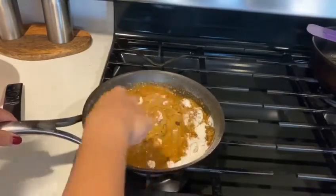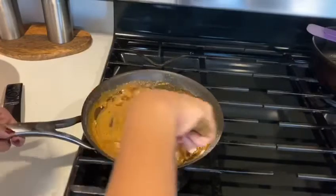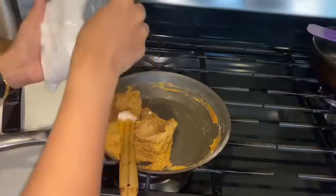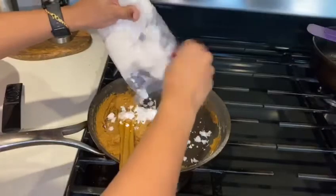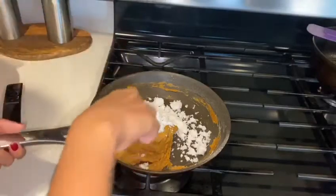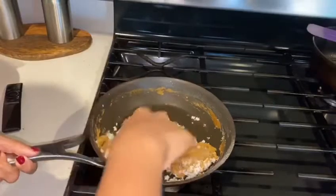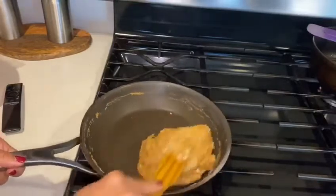Let's put it on a low flame. Let's add 3-4 tbsp of this. I have a nice dish. I am going to add a little bit to the dish.